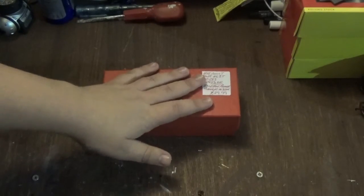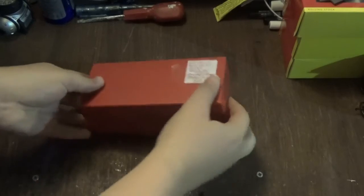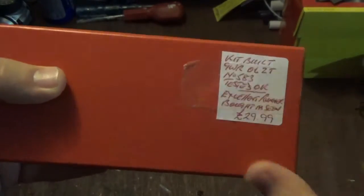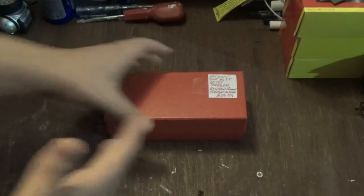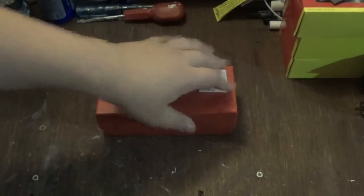Hi everyone and welcome to another video from Class 47 Peter. Today's video is going to be something with a difference because we are doing a video on a model, but it's not going to be a review because it's not made by a manufacturer that makes ready-to-run locomotives. This is in fact a kit-built loco, and because somebody else already built and sold it on, it's not really worth doing a review. I'm just going to show it to you, talk about it, and then put some clips in of it running around on the layout.